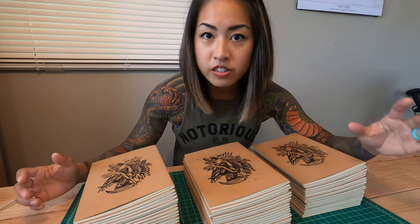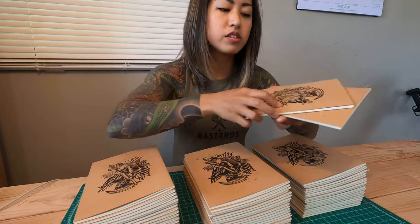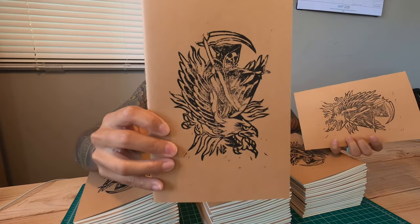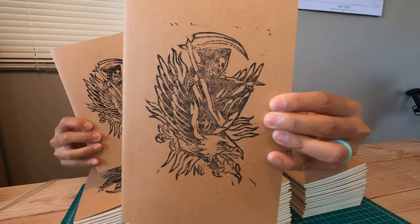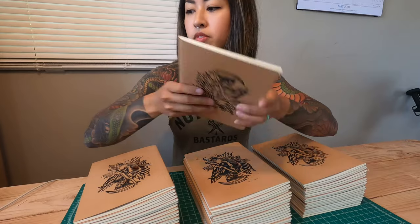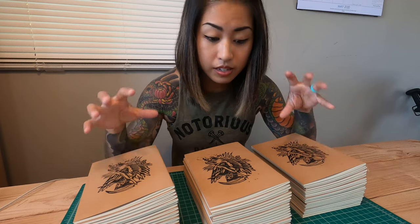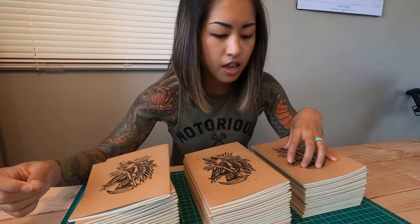Now that the fixative is dry, I've gone through and put my eyeballs on every single one of these. I've taken out some that I wasn't too happy with for printing reasons — I'm just not stoked with how they came out, so I'm not gonna sell them. But out of all the ones that came out, I have 60 of them in front of me. So that means I'm gonna number them 1 through 60.